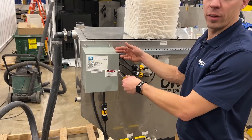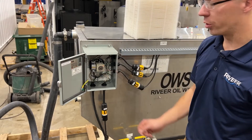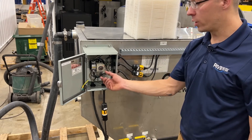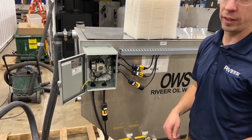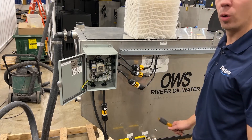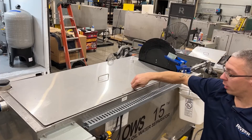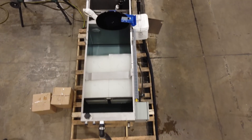Inside of the control box we have all the components, wiring, and a timer which controls the oil skimmer. This timer controls the interval and duration of how often the oil skimmer runs, which determines how much oil and water is filtered into the bucket. Lids are simply a twist removable locking mechanism — just a lift and turn.